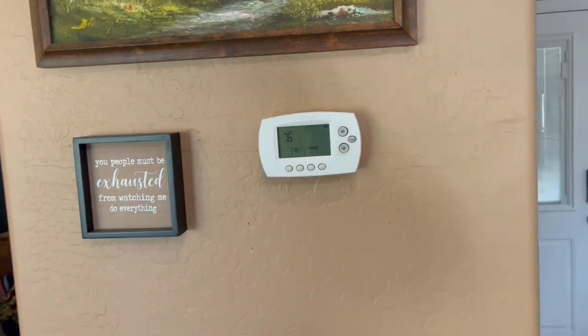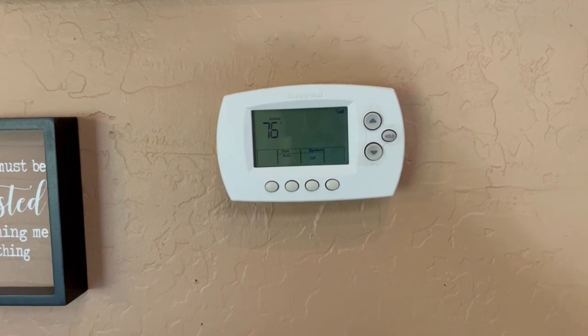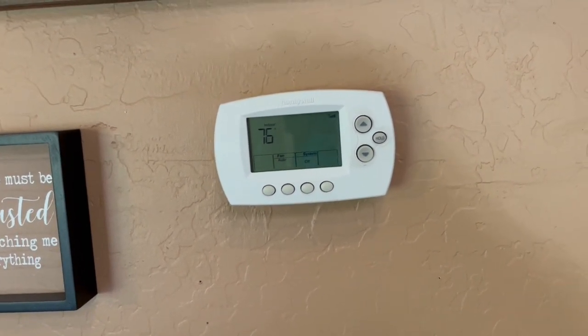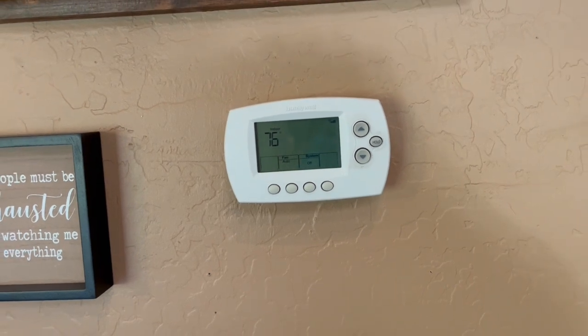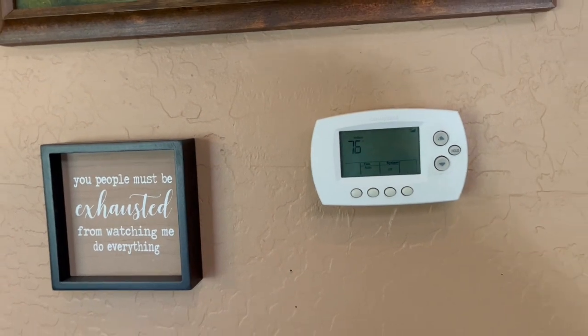If I tried to run my main air conditioner, I wouldn't be able to get it any lower than this. But right now I'm running half the amount of watts to keep it at the same temperature. The temperature in this room is 76 degrees as it's recycling the air.